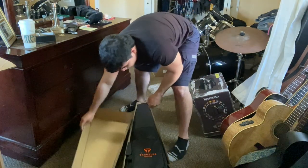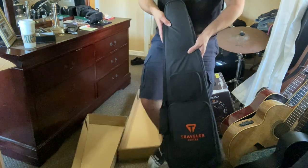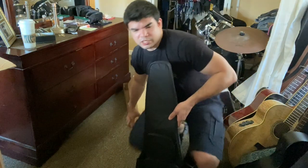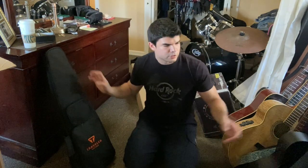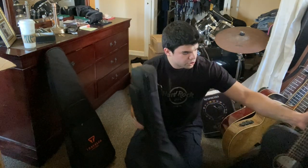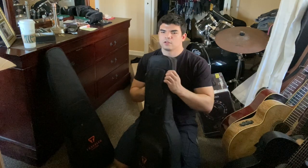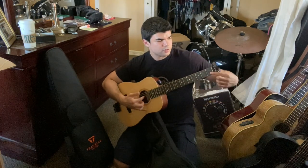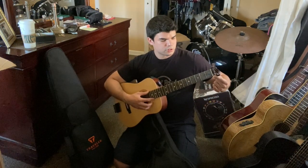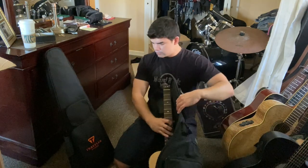As promised on the website, it comes with this travel guitar case. This isn't the first time I've bought a guitar from this company. One of the guitars I already own by Traveler Guitar is an acoustic model, and it came in its own case. The neck is the same size as a standard acoustic guitar, just with a smaller body.